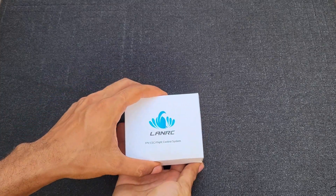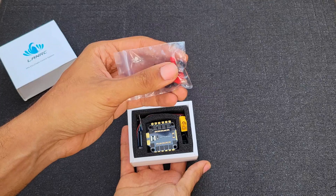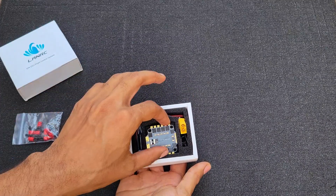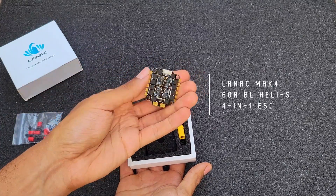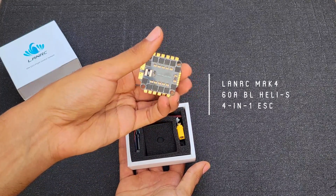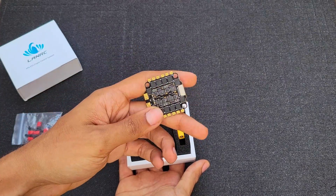It comes with your standard screws and rubber mount. You have the ESC itself on top — 60 amp. It looks and feels really good quality. I think this is going to hold up very well. LANRC 4.1 ESC Mach 4. It's definitely a good ESC and I can't wait to try it out.